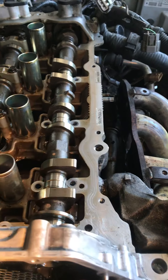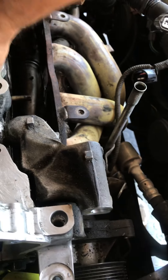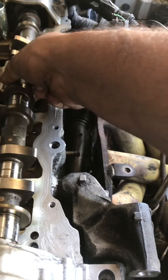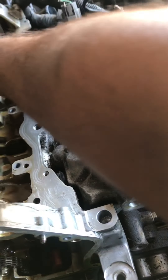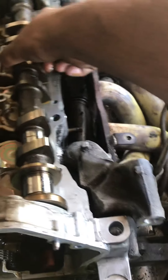Same thing with the lifter caps — when you're taking them off, make sure all of them go back in the same exact spot. I'm taking off the cam right now. You can see the caps here — these are the caps I'm talking about.